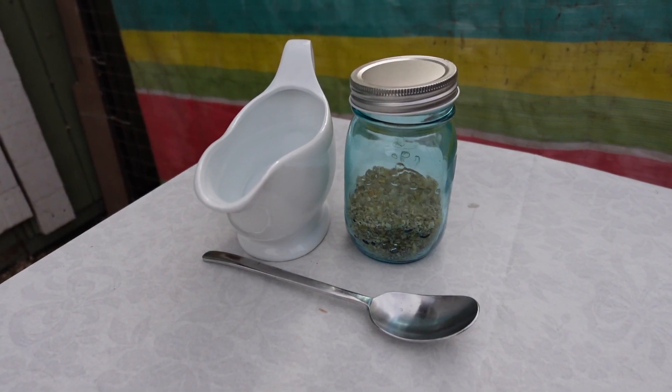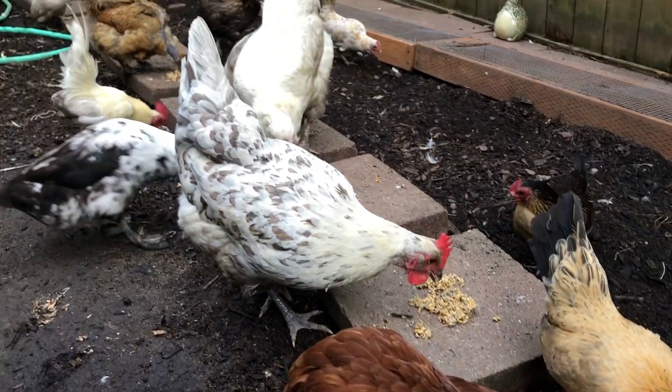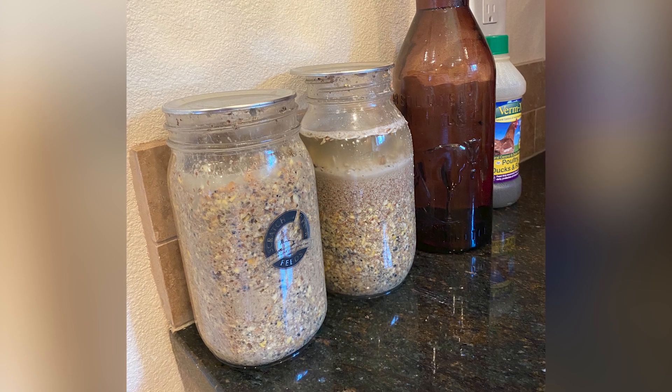Whenever I talk about fermenting feed, I always get a comment saying all you're doing is adding water and expanding the feed, but decreasing the calories your chickens are going to get. The process of fermenting feed is so simple, but it is through this fermentation process that it becomes more nutrient-dense. The nutrients become more bioavailable to your chickens, meaning they can digest them easier. Their bodies can use the nutrients more efficiently, and you're also putting really good healthy bacteria into your chickens' bodies. They are getting more for every bite they take.